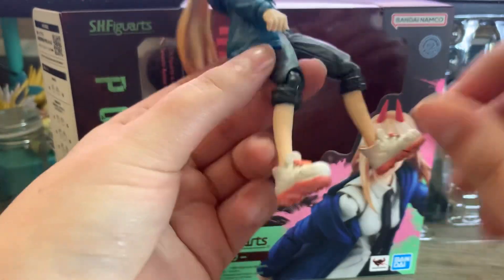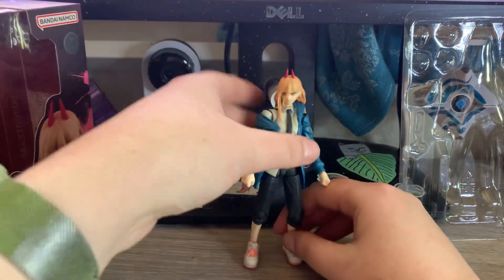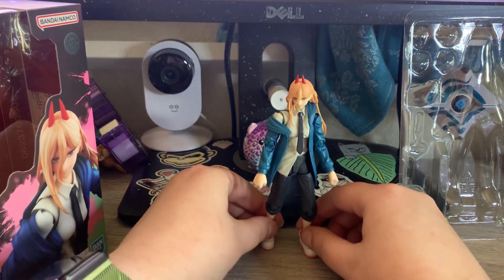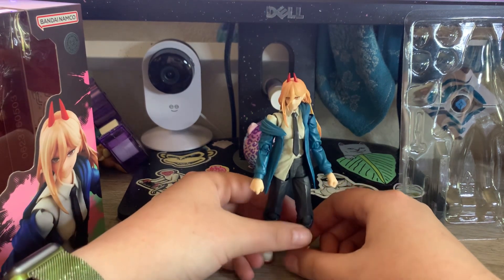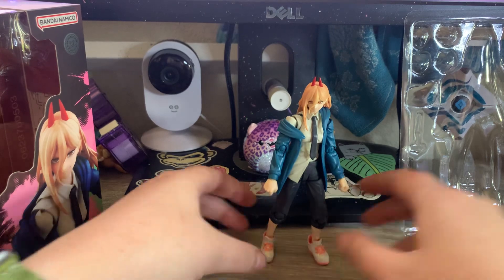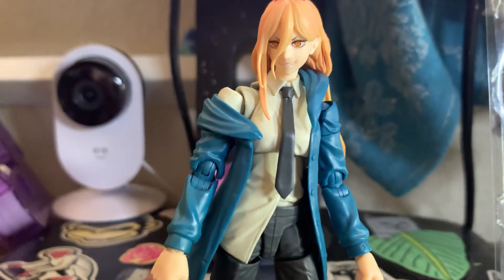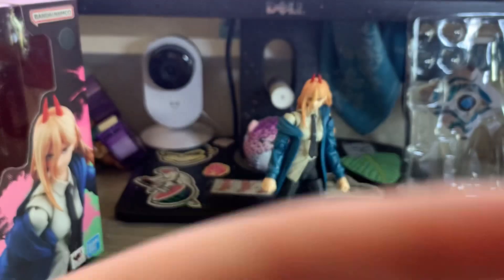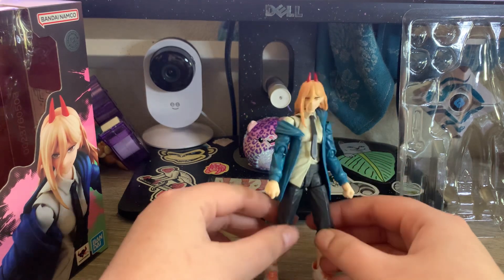All right, let's stand her up. Not bad, not bad. Obviously we're gonna have to add Denji to this video — he's essentially the only other Chainsaw Man figure we have.